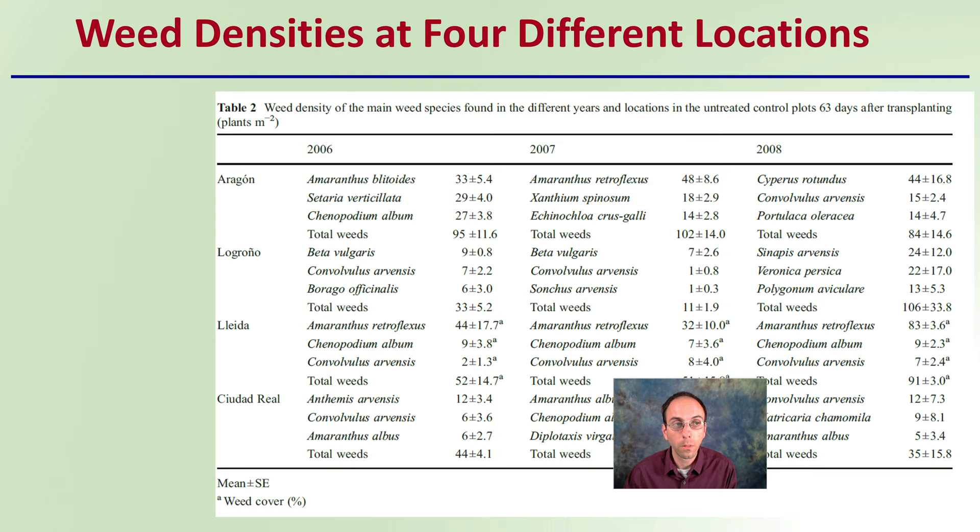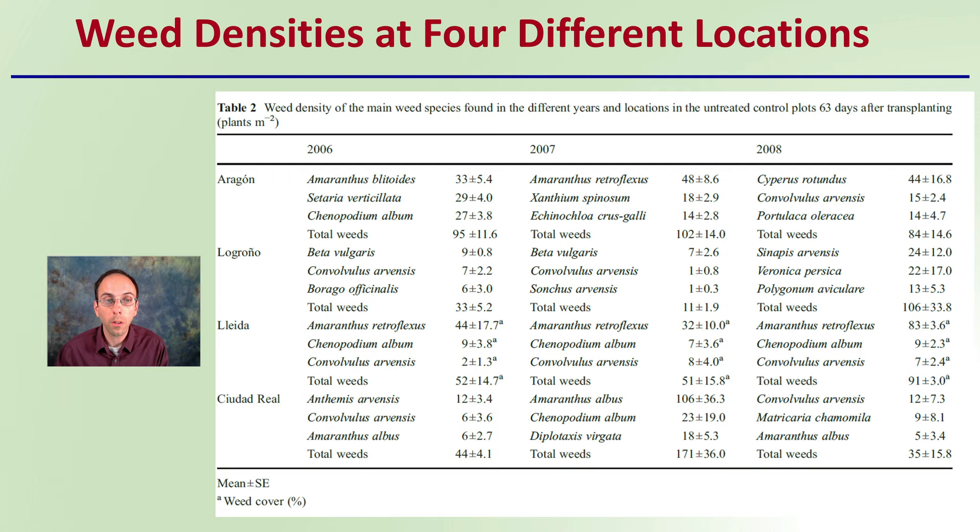Looking at weed densities at the four locations — this is a great opportunity to pause the video and go through the data. We can see the different areas and different years, which is what makes this study great: we're seeing multiple years of comparison. The weed densities of main weed species were measured in different years and locations in the untreated control plots 63 days after transplanting, giving time for those weeds to build up. We can see the locations, the weed species, and the total weeds listed.